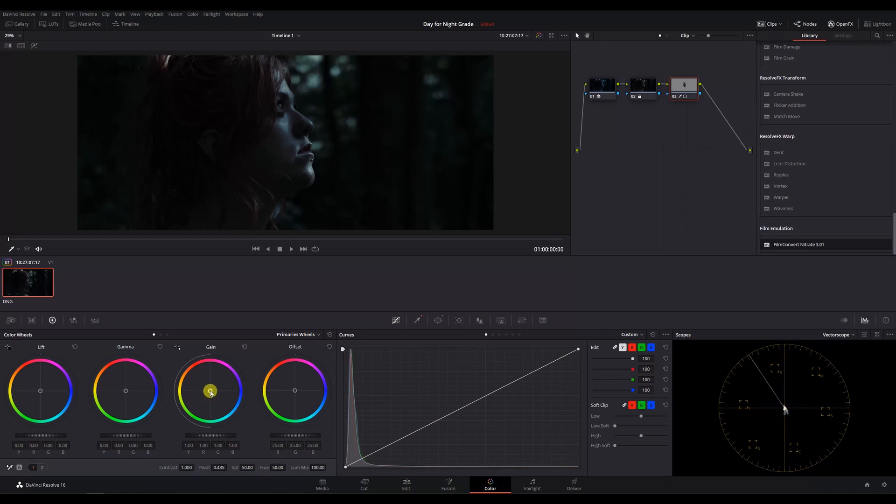Then we'll push a little bit of warmth back into the skin tones. We don't need to go too far here at all. When you're going for a stylistic look like this, skin tones don't always have to be completely accurate and can actually be distracting if they don't match up with the overall scene.